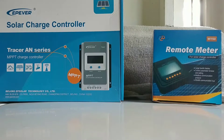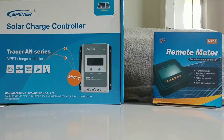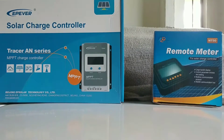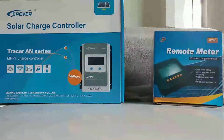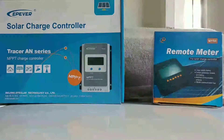Good morning and welcome back to the channel. Today we're going to do a little refresh on using the EPever charge controller along with the remote meter, the MT50, on programming a lithium iron phosphate battery.